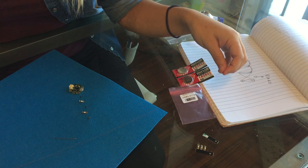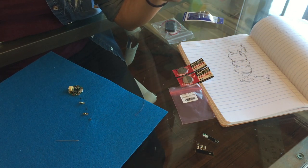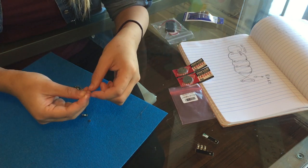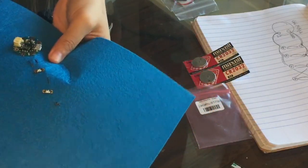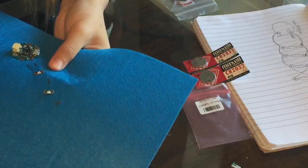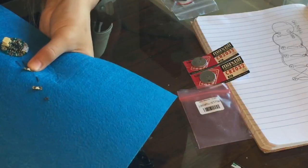Next, cut another piece of conductive thread so we can start sewing the positives of your project. Make sure that the number pins don't have thread connecting to the negatives of your LEDs, because that could short-circuit your project.